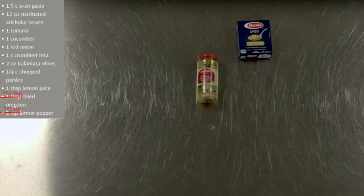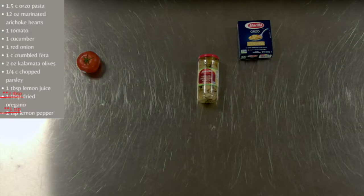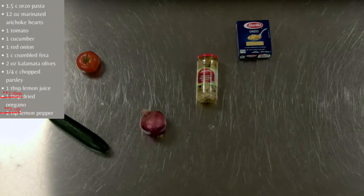All the ingredients you'll need are a cup and a half of uncooked orzo pasta, two six ounce cans or one 12 ounce can of marinated artichoke hearts, one tomato, one cucumber, one red onion, and one cup crumbled feta cheese.